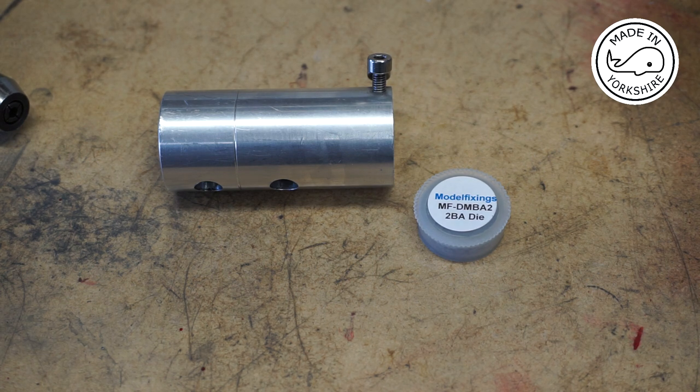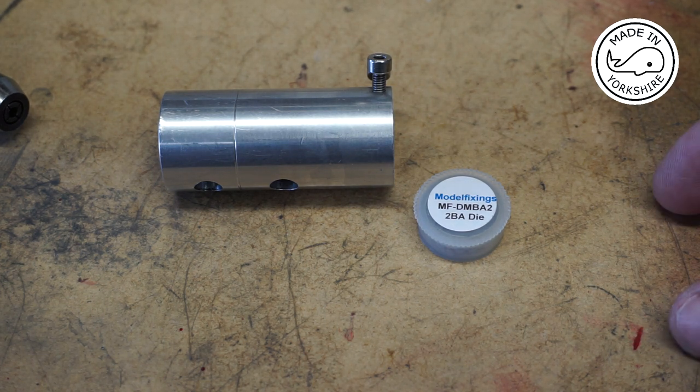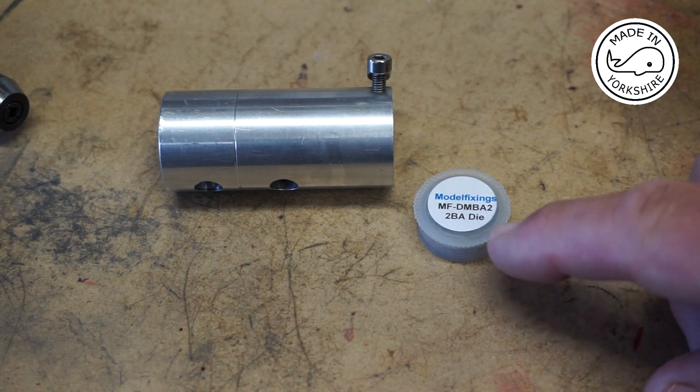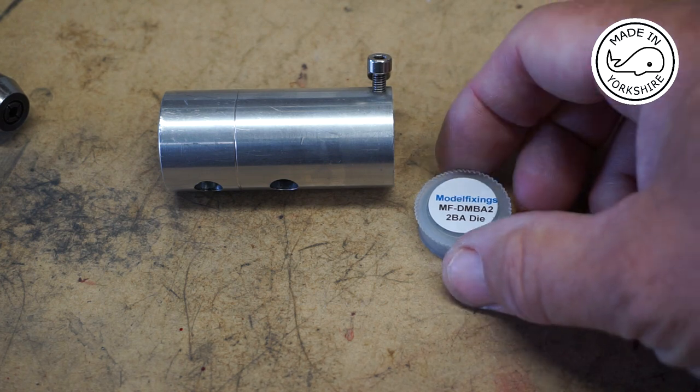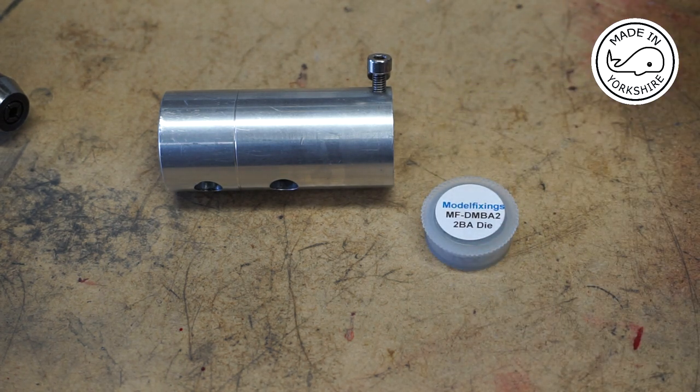I can't believe it — I haven't got a 2BA die, so I've had to send off for one. I usually get my taps and dies from Model Fixings and they turn them around pretty quickly and they're quite good quality. I've also been on holiday since, so this is about 10 days later, but anyway I'll get on and finish this piston rod.